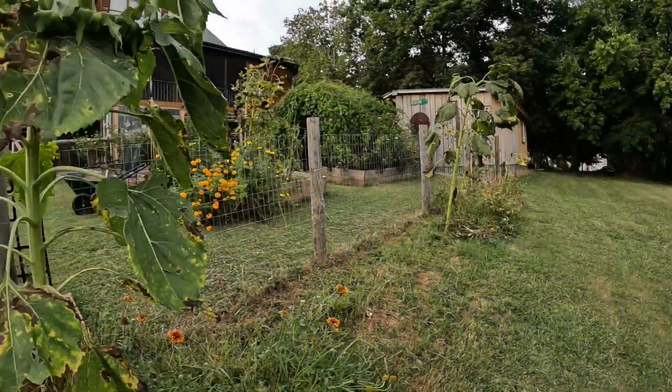I've got this big sunflower back here and I want to get the head off of it because I want to seed save from it. I've been meaning to cut it but I've been doing other things.